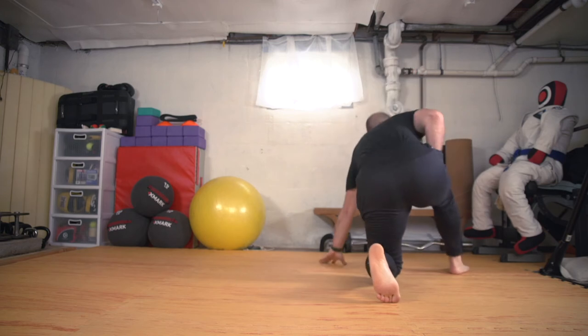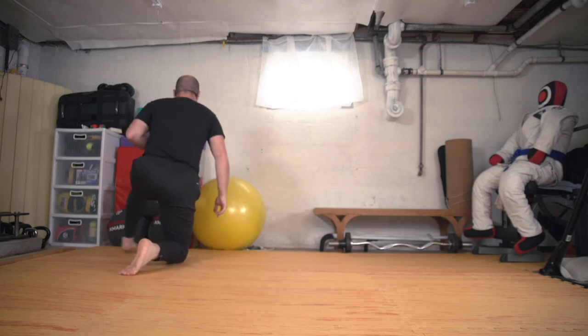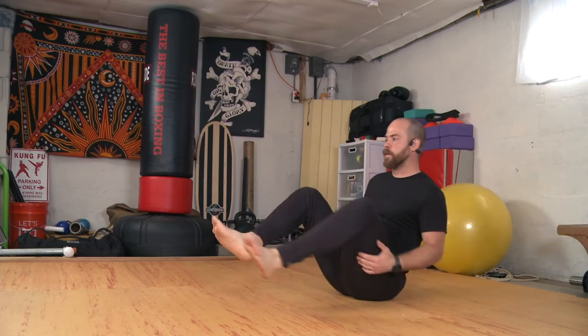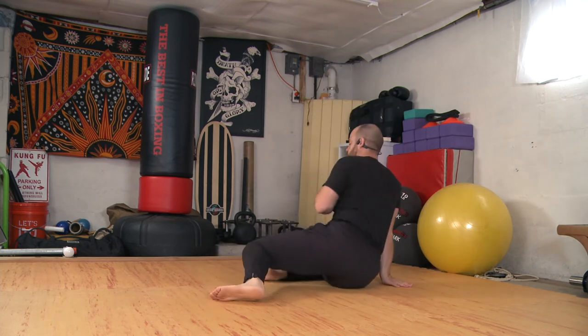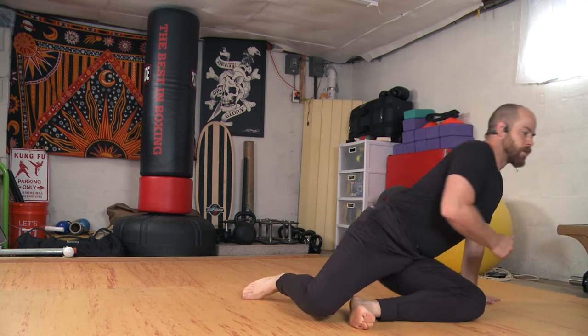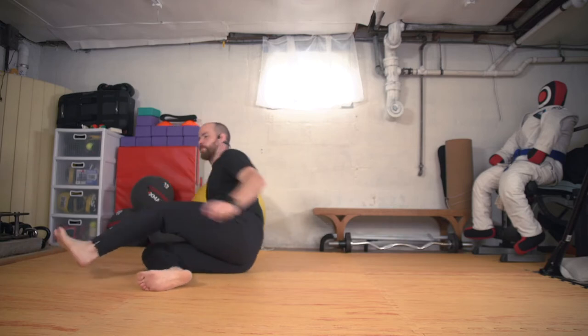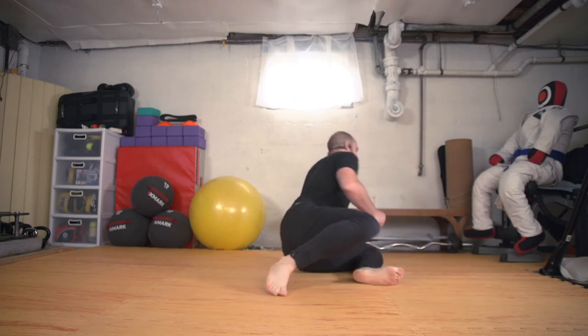Now for fun, let's try not to leave our feet down — we'll just roll through like that boat pose. Come through: boat, side bend, step up. Boat, run through, step up. Land soft. Plant, step. One more. And we'll come back to center into our bent sit seated position.